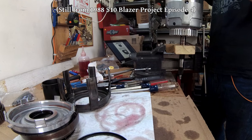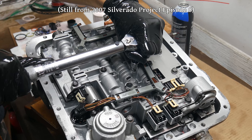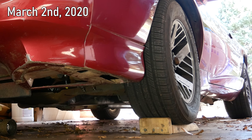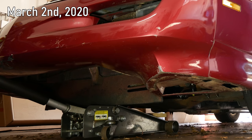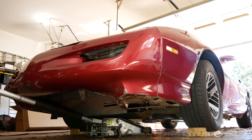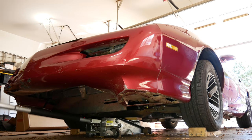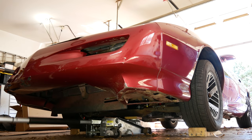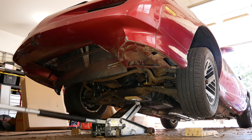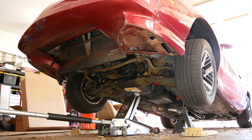We've already done enough 700R4 and 4L60E rebuilding on this channel — I would like to not have to do another. We'll start with the car rolled up on these little wooden ramps to help get the jack underneath. I should probably get a lower profile floor jack, because this 4-ton tends to get into trouble with lower vehicles. It can fit underneath this car, but you have to ram it under the air deflector, and I probably shouldn't keep doing that. With the parking brake set, we'll raise the front of the car reasonably high, get a pair of jack stands in place, and set it down.